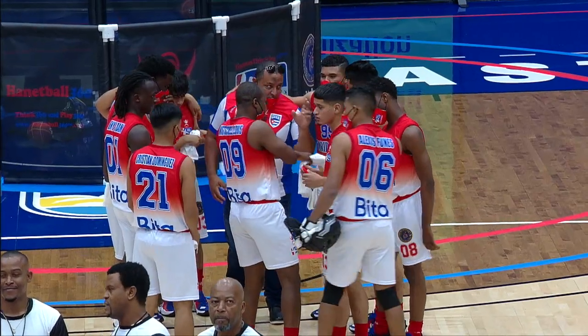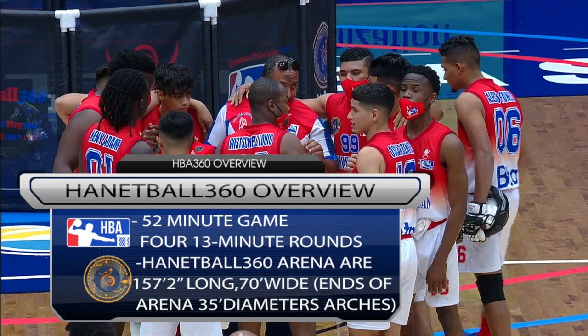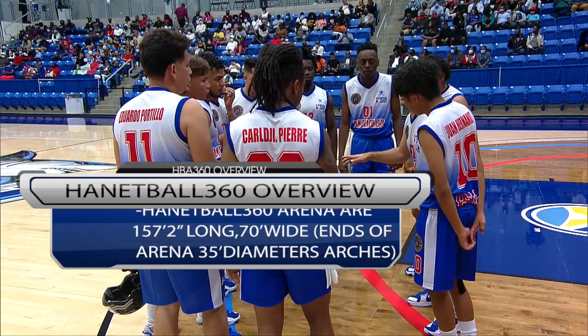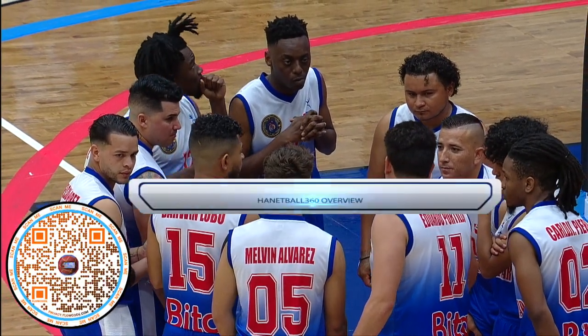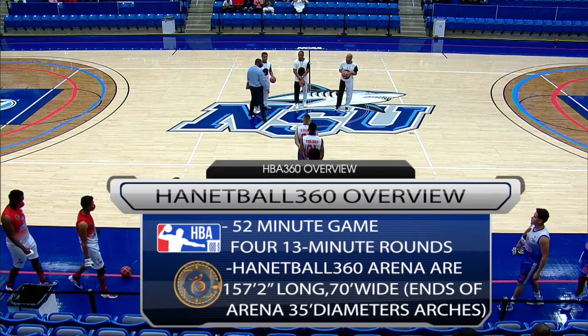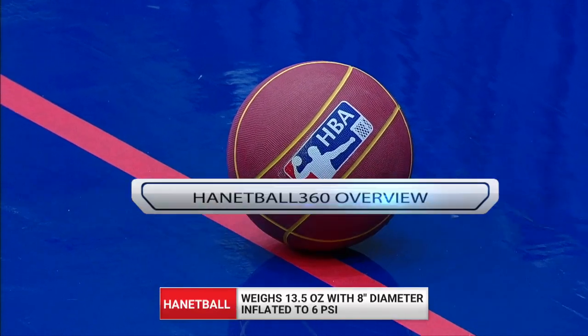There will be four 13-minute rounds or quarters, so the entire game is only 52 minutes, and of course we will have a very special halftime. The arena — the 360 arena — is 157 feet 2 inches long, 70 feet wide, with 35-foot diameter arches at the ends. That's why it's a circular game.